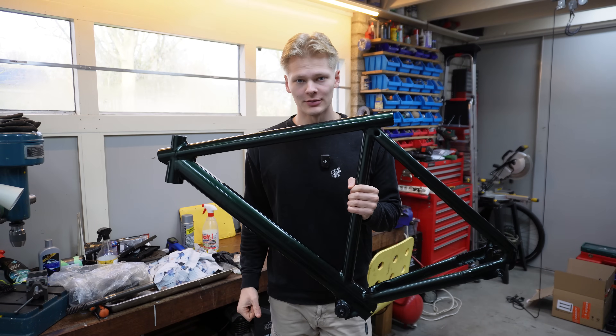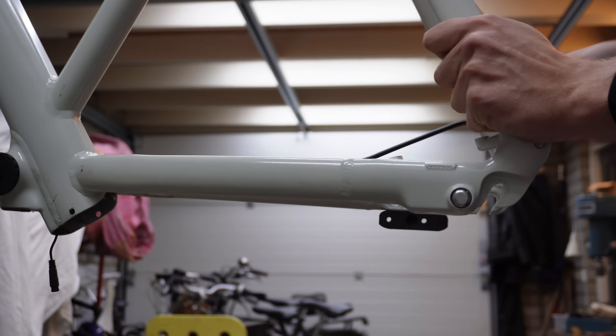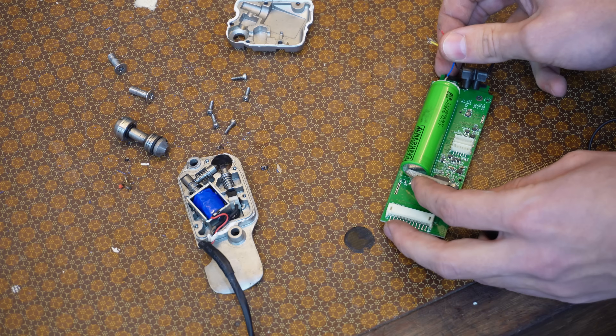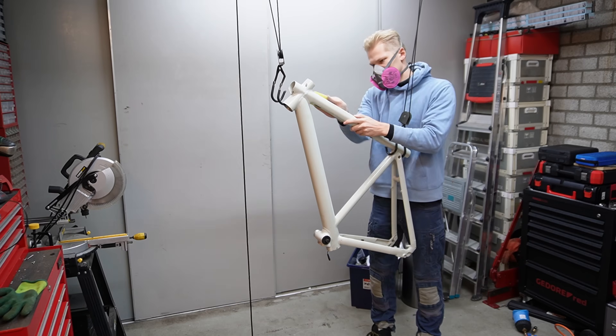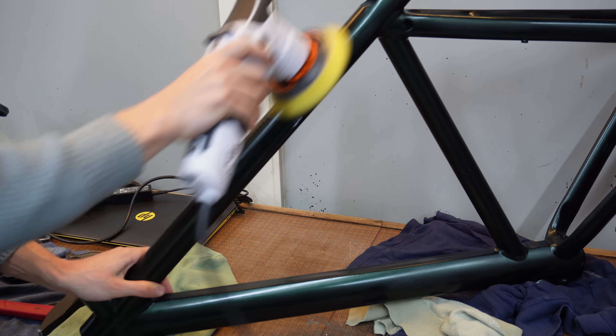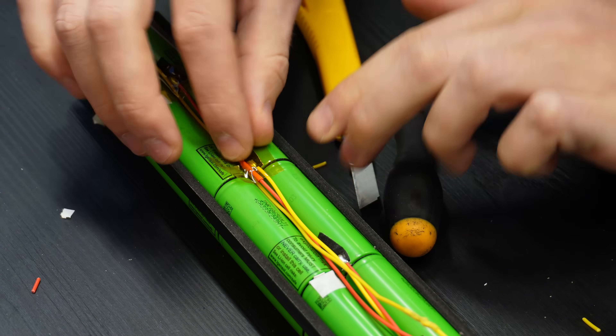This e-bike was deemed unfixable, so we had to prove them wrong. Over the past couple of weeks I've been working on getting this bike back to life - what a journey it's been. From understanding how components work to stripping the entire bike down and even painting it a completely new color. And after changing the battery management system I finally had my first victory, which meant this idea of mine was actually possible.